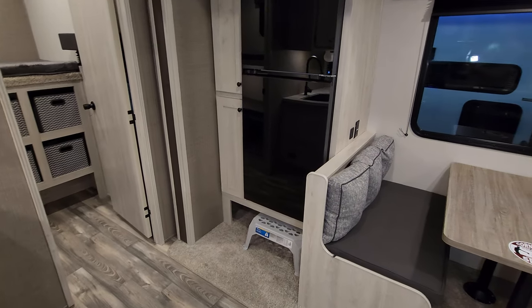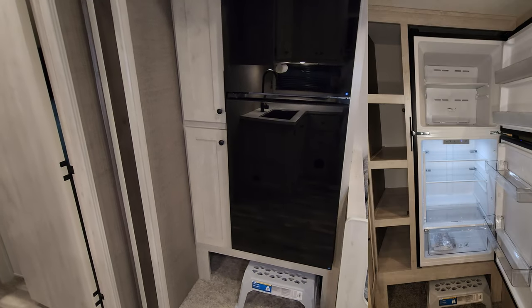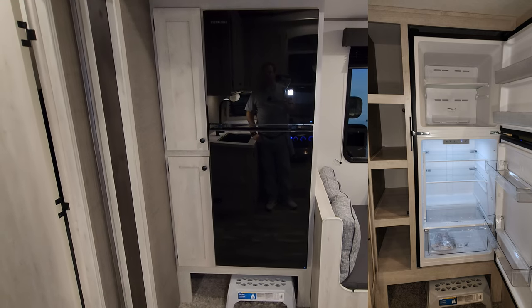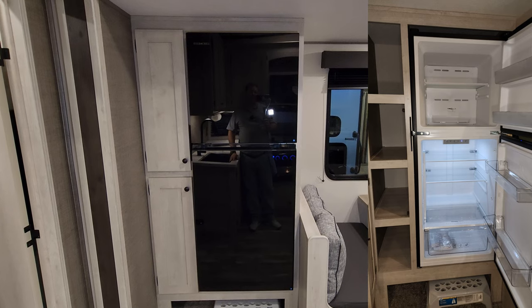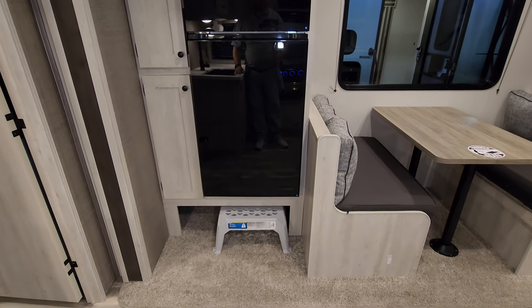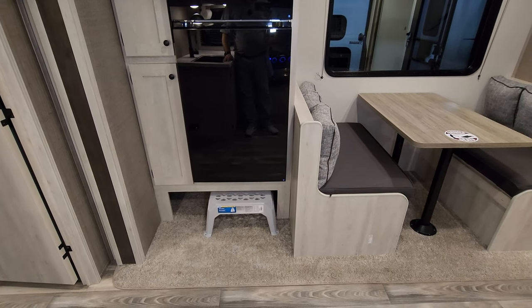There's a propane leak detector on the side of the cabinet. Over on this side we have a 10.7 cubic foot 12-volt EverChill refrigerator and a little pantry area. There's also some storage down below and a little step stool that comes with it.